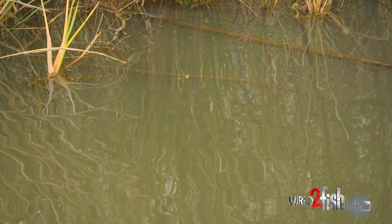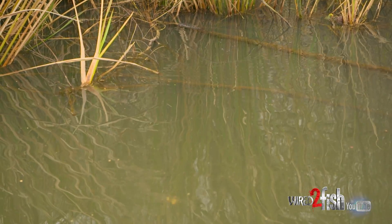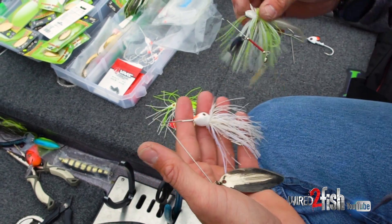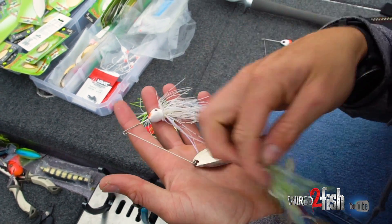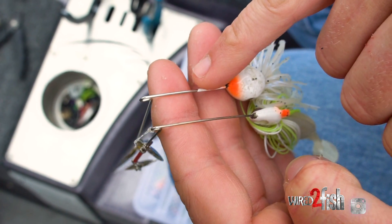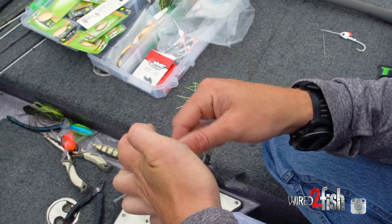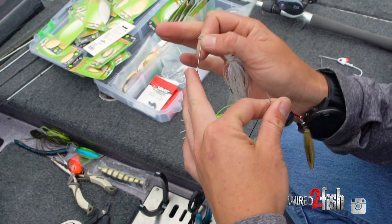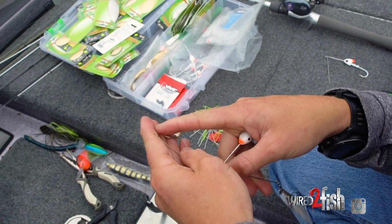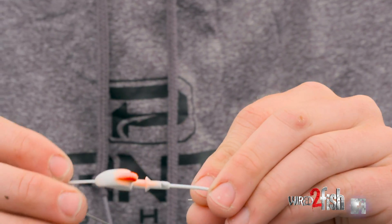Another important thing in spinnerbait fishing that a lot of people overlook is the wire gauge. You can tell this is the Zorro Aggravator Blade and this is the Bingo Blade — you can see the lighter thickness of wire in this one. There are pros and cons to both: if you're going to throw a bigger blade or longer distances, you want a thicker wire so it's not as flimsy — you'll get a better hook set. But with a thinner wire you get more vibration, sometimes more bites, and it's good for both shallow and deep water fishing.